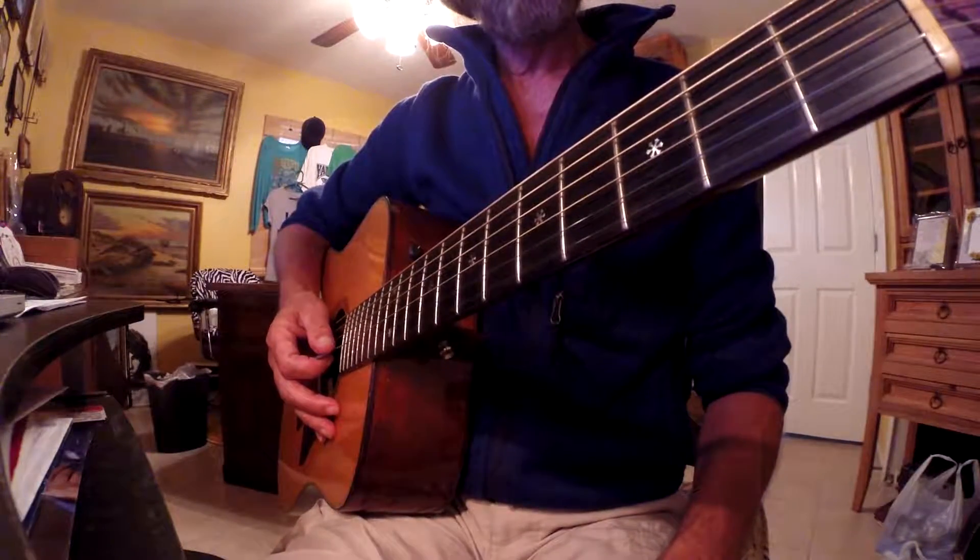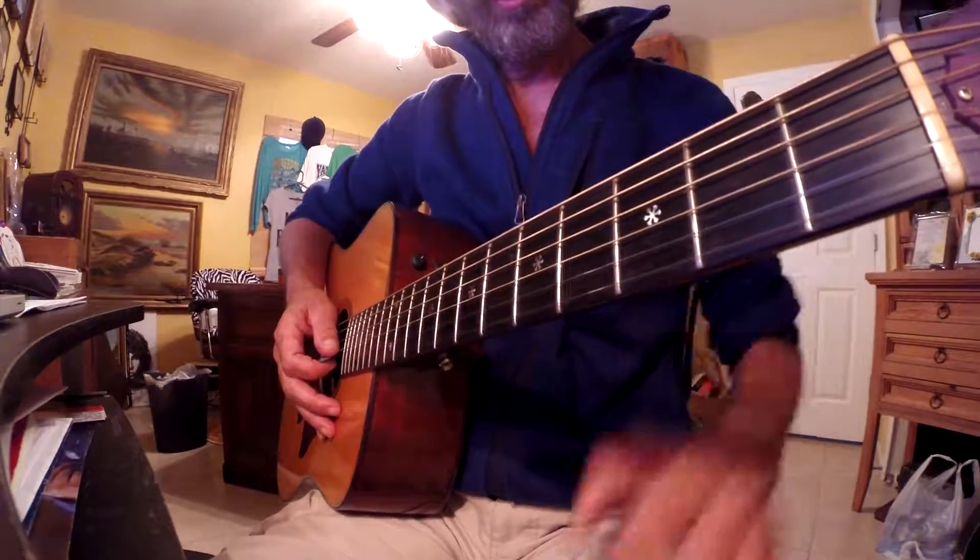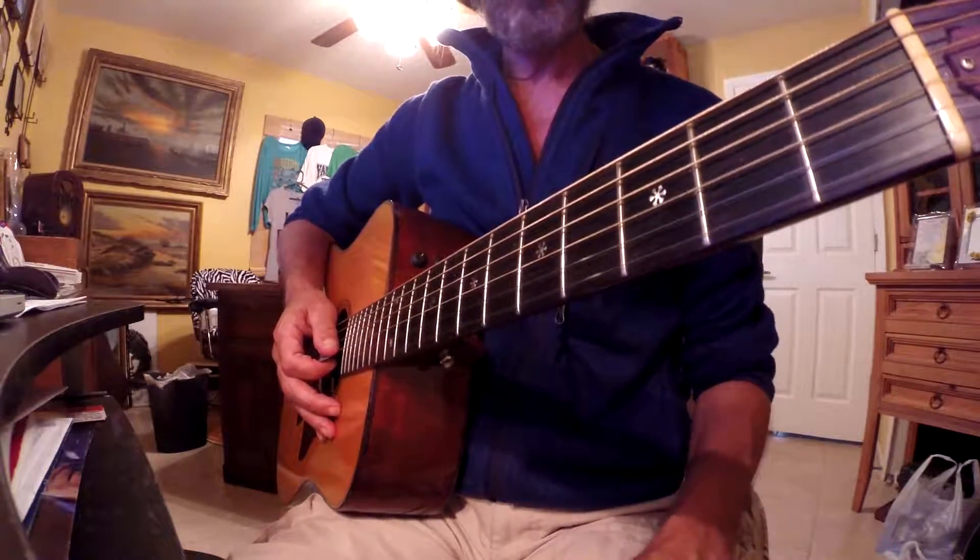Hi, everybody. This is Mr. Claude Guitart. Today I'm doing this for a student. This is a very — it's a cliché riff.